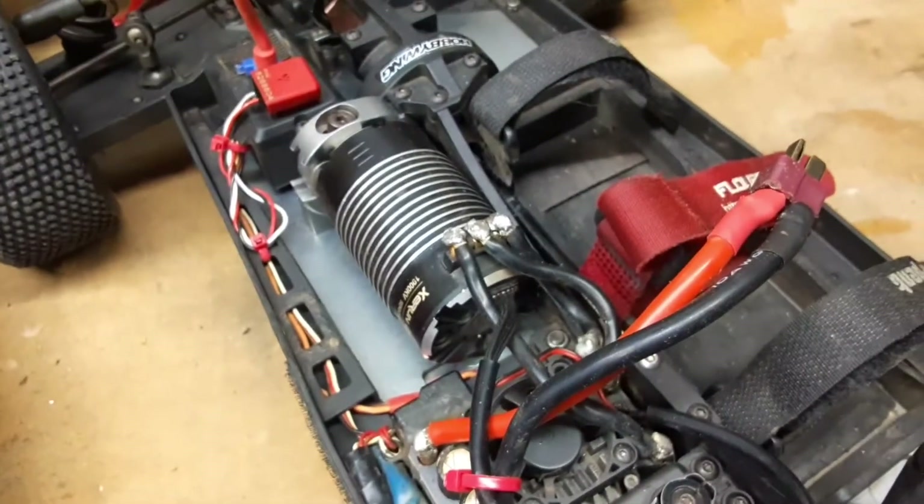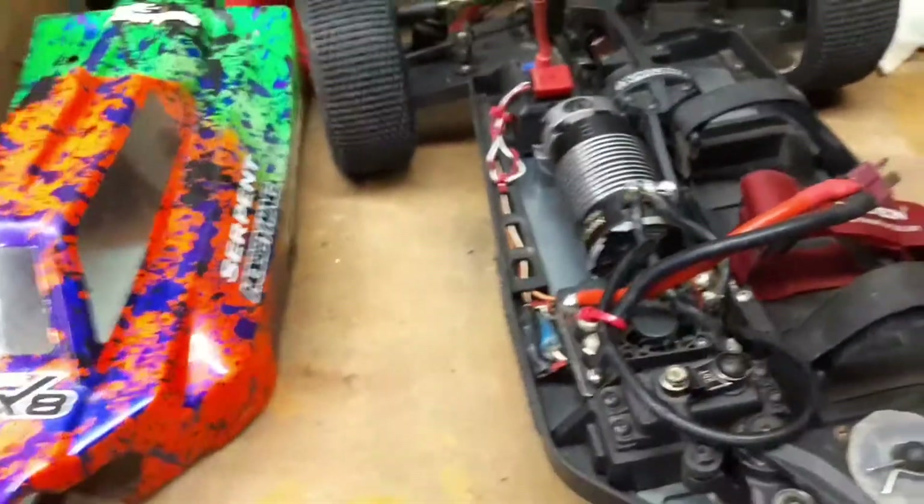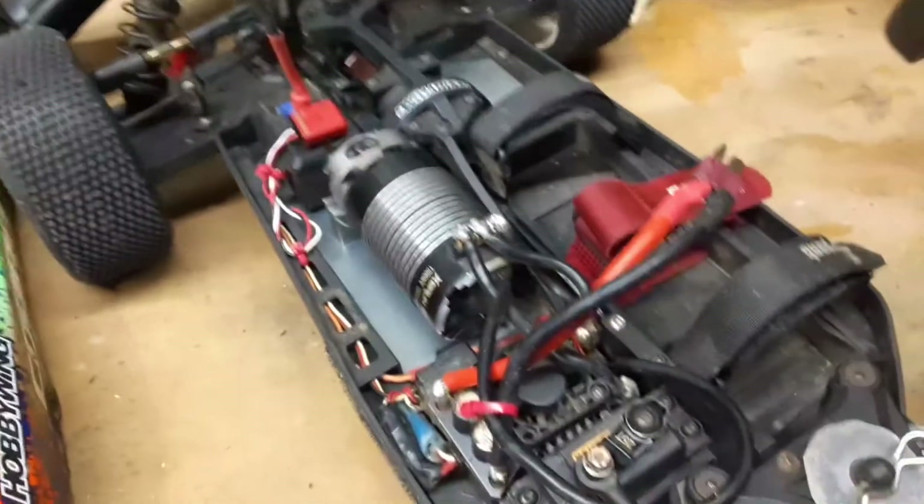Another thing I noticed was that one of the sensor wires was broken on this motor, so it's got a different sensor wire now.